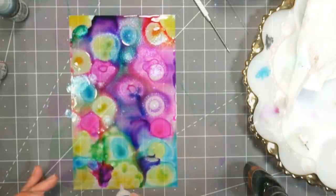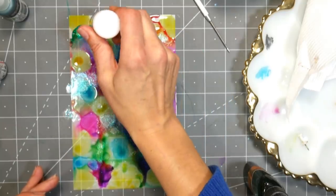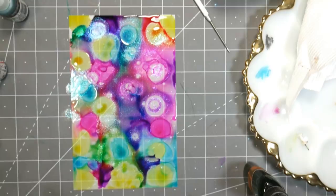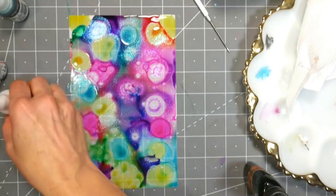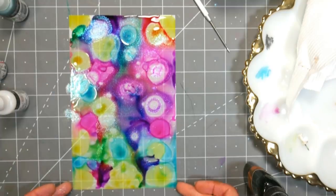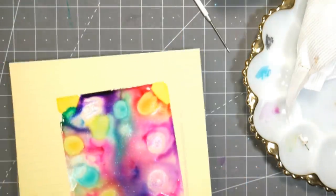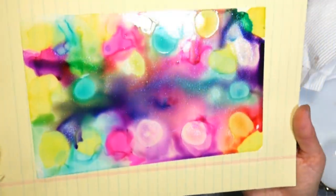If I was going to do this over, I would just do the primary colors and the glittery stuff, because I think I just ran into almost making mud by playing with too many colors. But I really think this is pretty, and I set it aside to dry.